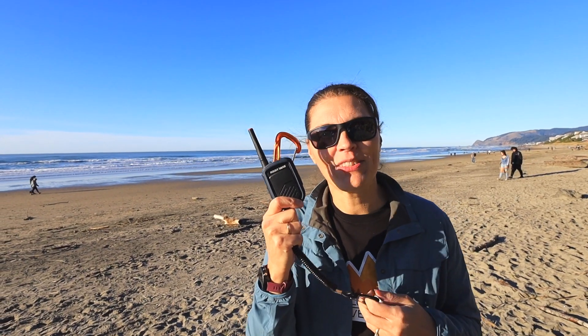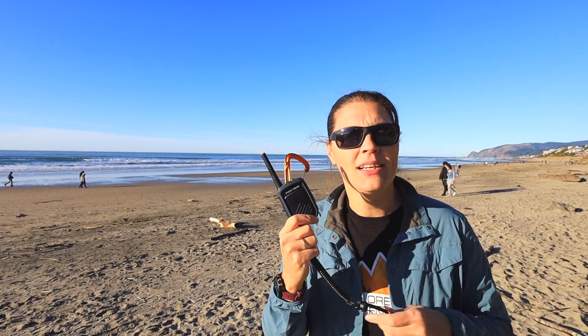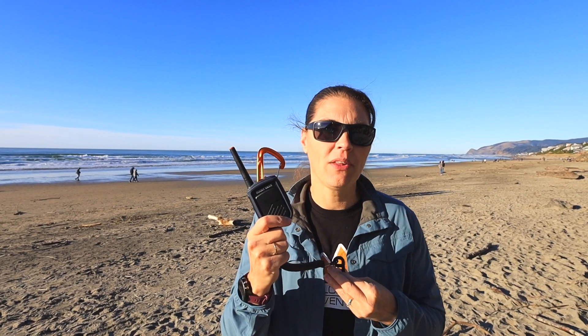Keep in mind that these are FRS radios, so you won't be talking to somebody on the moon, but they are great for outdoors. We will be putting them through the paces this summer and give you a recap on how well they did. Check out our videos — you can find us at exploretrekadventure.com, and we'll see you next time.